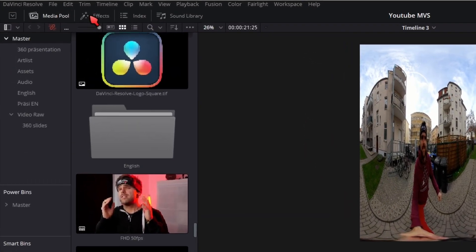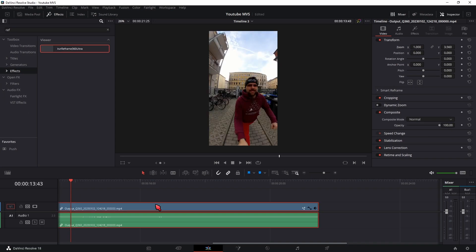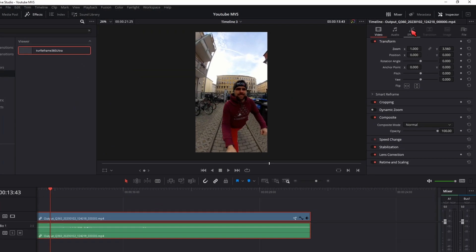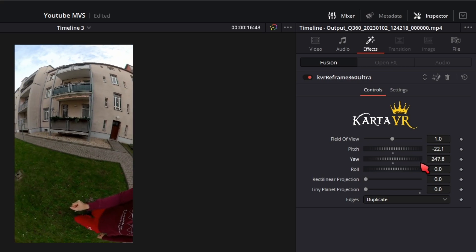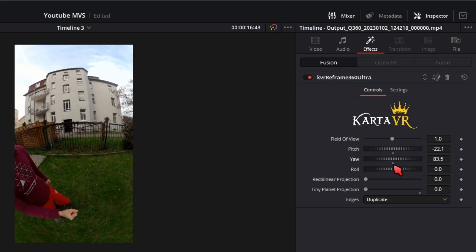Now under effects, look for Reframe and find the Carta Reframe plugin and drag and drop it onto your clip. It should immediately jump into the view of the 360 camera. If you click on the clip and go into the inspector under effects, you should see the Carta VR plugin where you can choose the angle of viewing by dialing in the pitch, yaw, and roll axis.